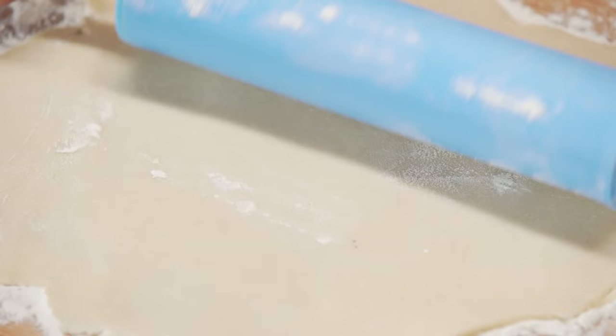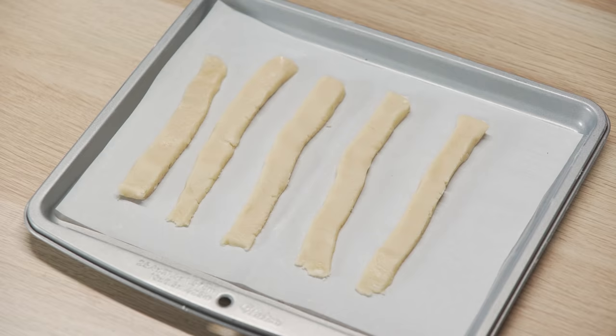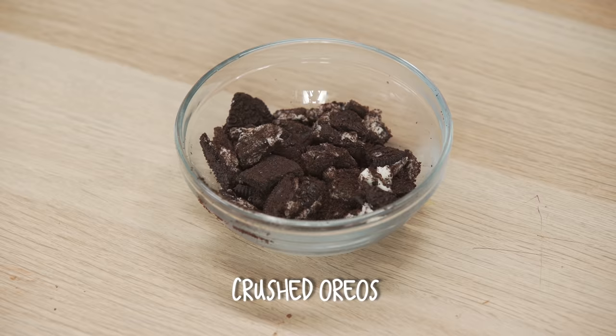Roll out your sugar cookie dough. Cut them into fry strips like this. The cookies will expand in the oven, but you can reshape them once they're out. Set aside a quarter cup of crushed Oreos.